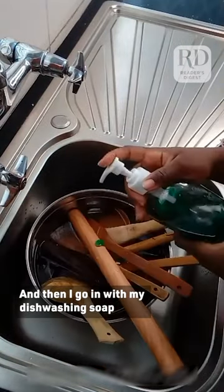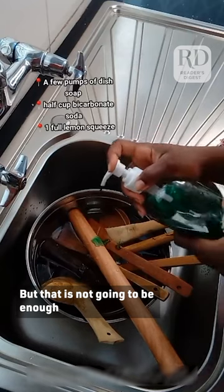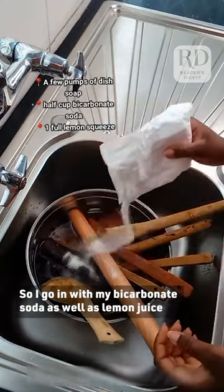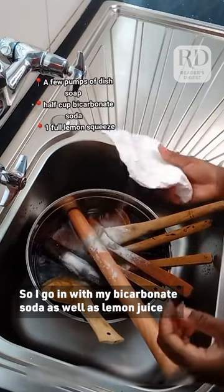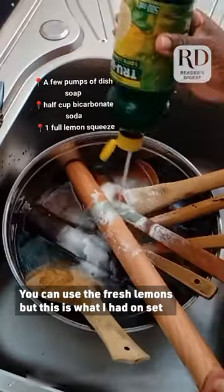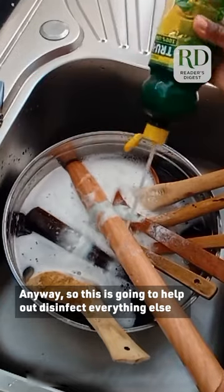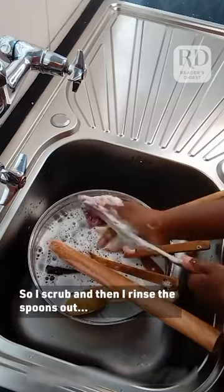Then I go in with my dish washing soap, but that is not going to be enough — it's never enough. So I go in with bicarbonate soda as well as lemon juice. You can use fresh lemons, but this is what I had on set. This is going to help disinfect everything.